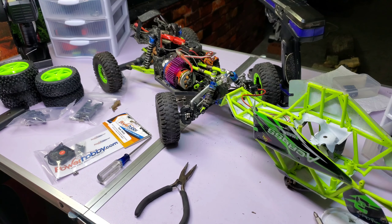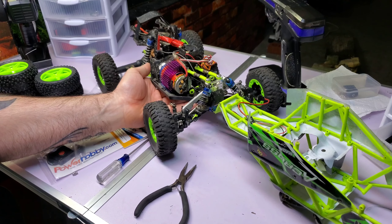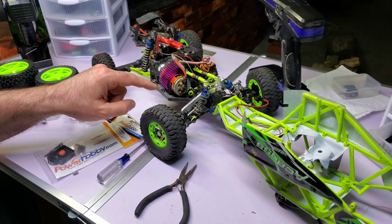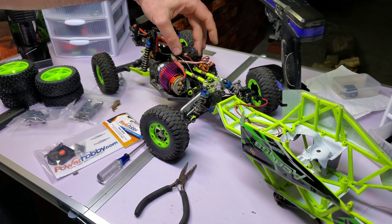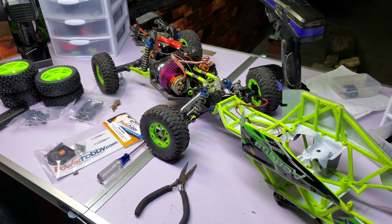I have my WL Toys 12428 with the top off, so I thought I'd make a video. There's the 540 or 550 Red Cat motor and the ESC, which I put a fan on. The reason I'm taking this apart is just to do any maintenance that needs to be done.